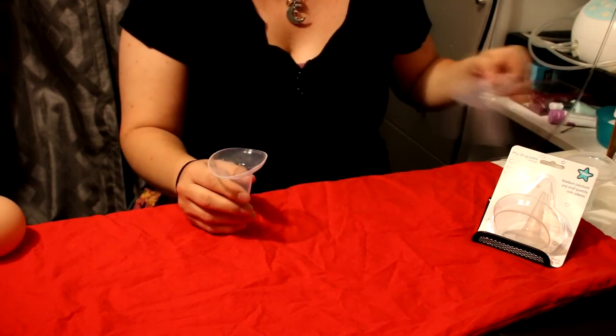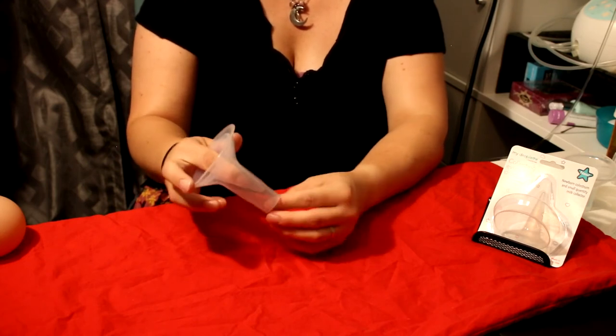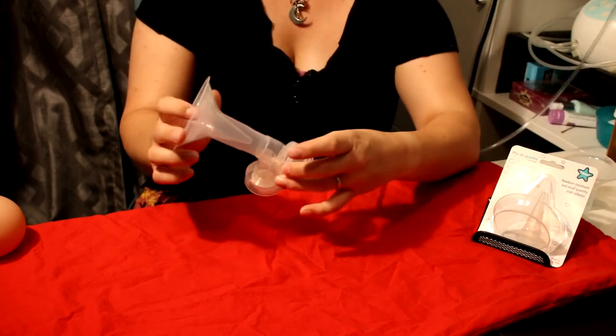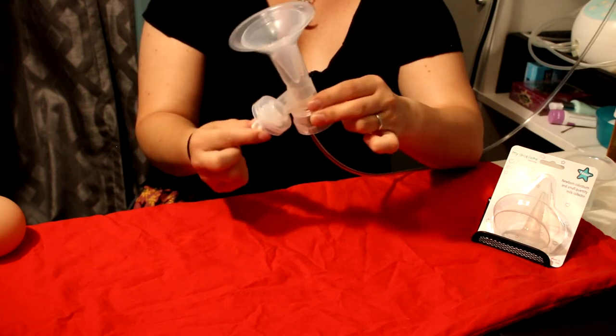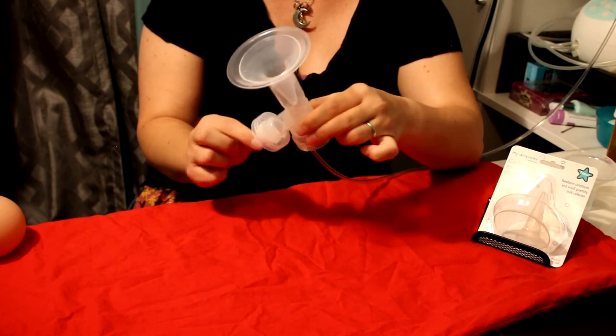It can also be used with a pump. You would just place this into the flange and connect it to whatever pump you use. A bottle is not necessary because the milk isn't going to go anywhere. You still need the connector and either your duckbill or your valve and membrane, because that's what's going to create the suction.